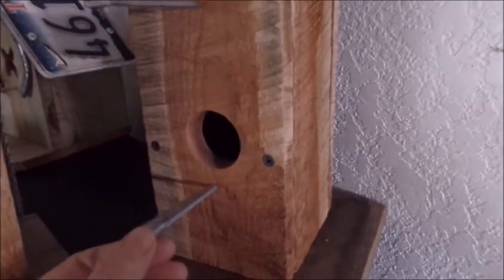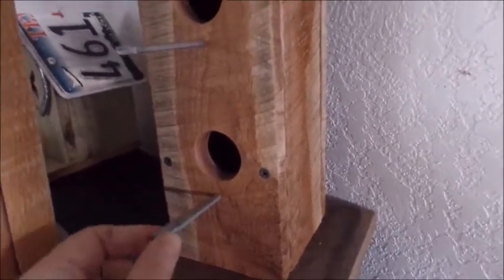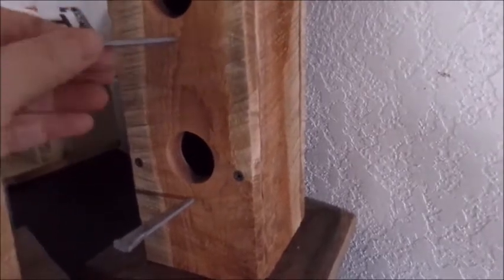This is one of the bigger ones. This has got a Missouri license plate on it. He used these square nails — he got a jar of square nails someplace — and he uses those as the little perches for the birds.